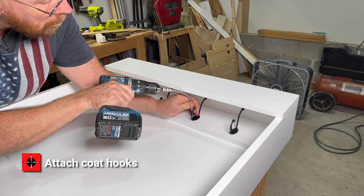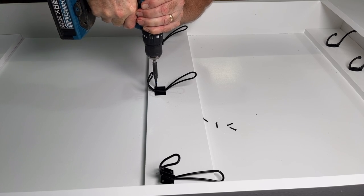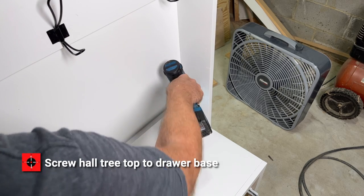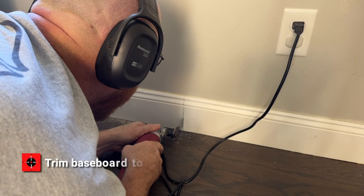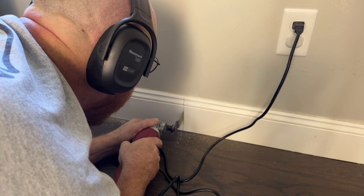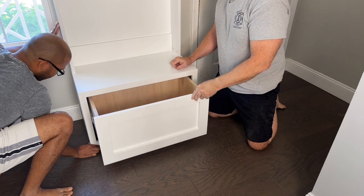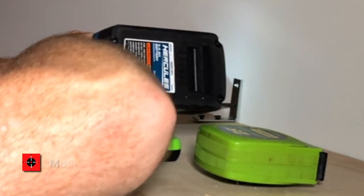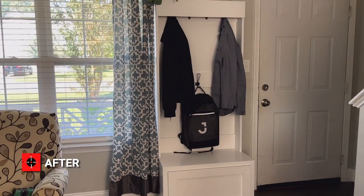Attach the coat hooks, then screw your hall tree top to your drawer base. Trim the baseboard to fit. Finally, mount to the wall with an L-bracket. For more home improvement ideas and tips, click the image on your screen now.